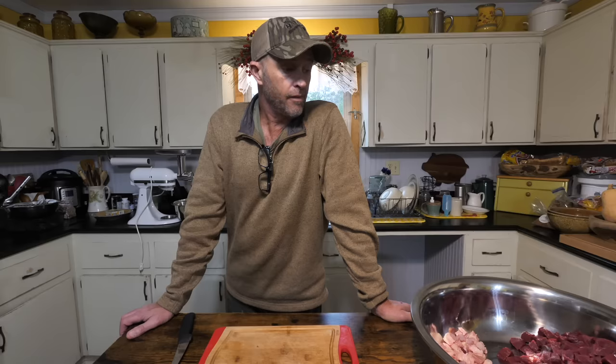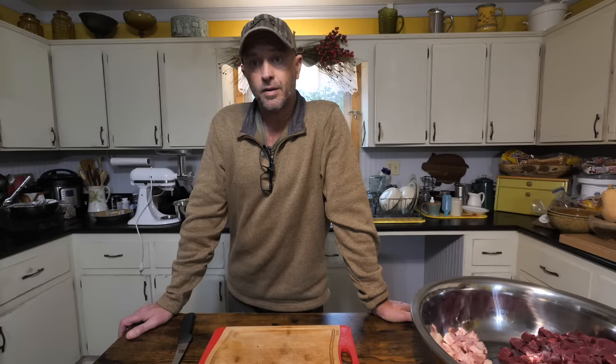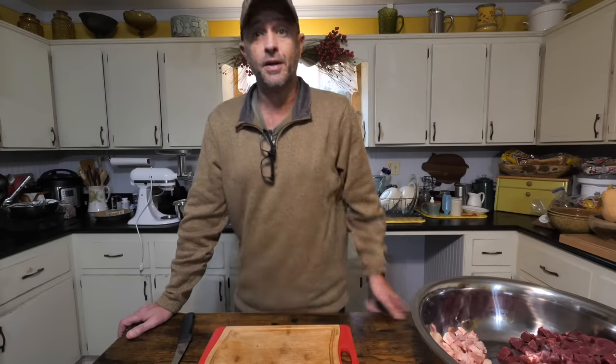So I've got a little bit of deer meat here, not very much, but I've got some and I'm going to add this fat to it and grind it. We're going to wrap it and freeze it, but I'm going to save a couple out and we're going to eat them for lunch. So I'm going to cut up some more of this fat and get ready to grind.